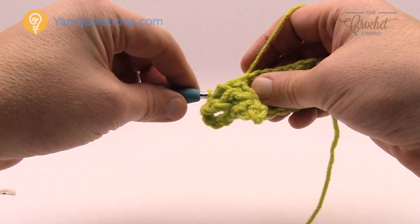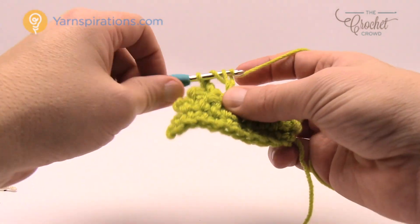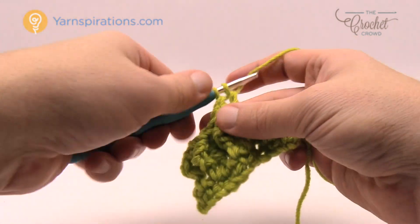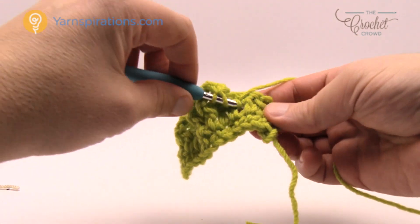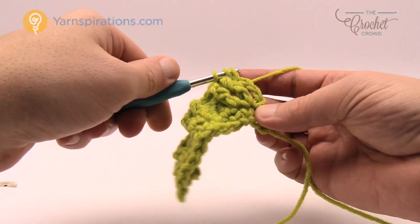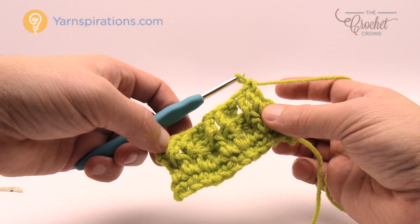Everything is working in groups of two: two front posts, then two back posts, two front posts, two back posts. Continue alternating — next two are front post trebles, then back post trebles. You'll be left with one stitch, and that final stitch is just a regular double crochet in the top of the turning chain. When looking at it, you'll have front posts visible and then two back posts. Let's turn our work — this is where you don't want to get confused on this pattern.